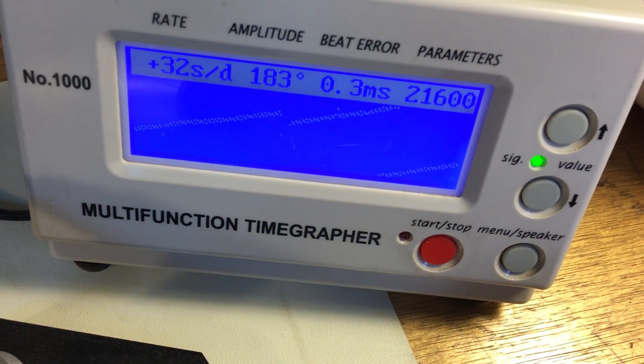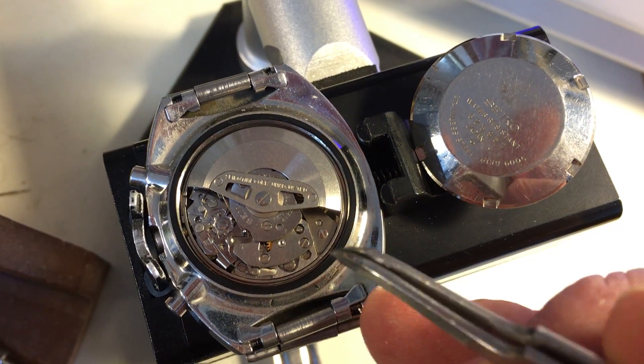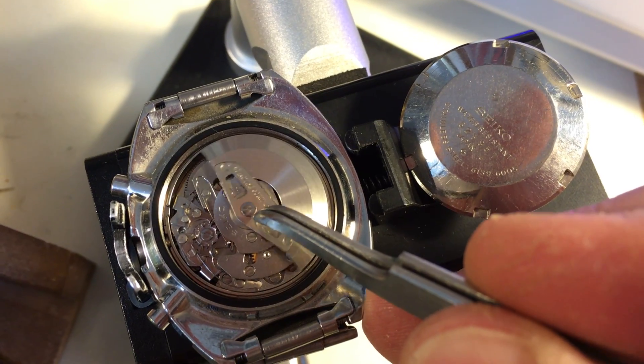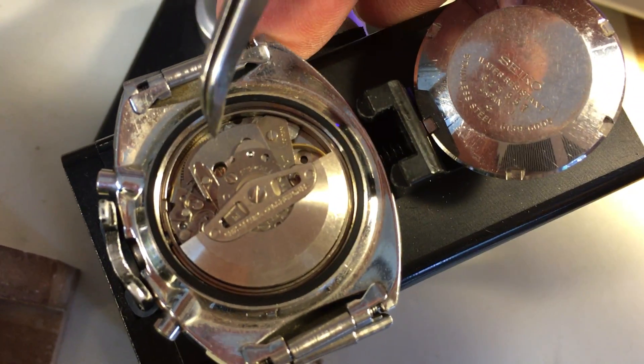That tells me that the interior of the watch — the movement — is in decent condition. Decent condition. It's a good starting point.